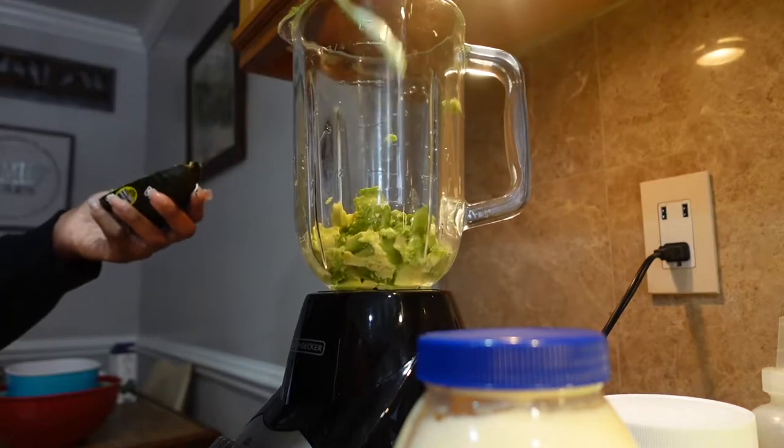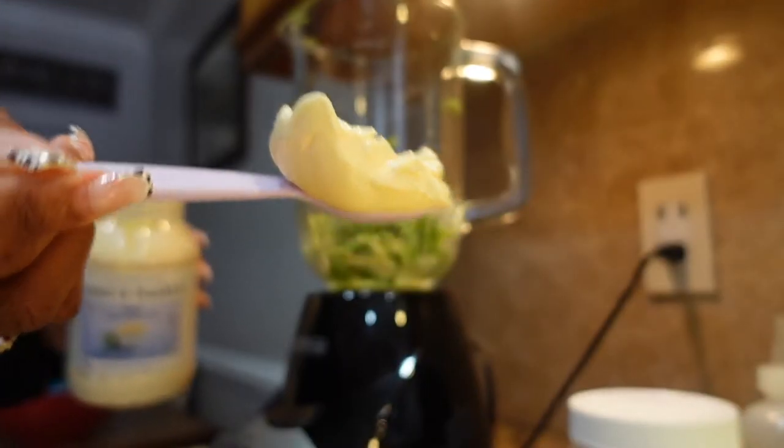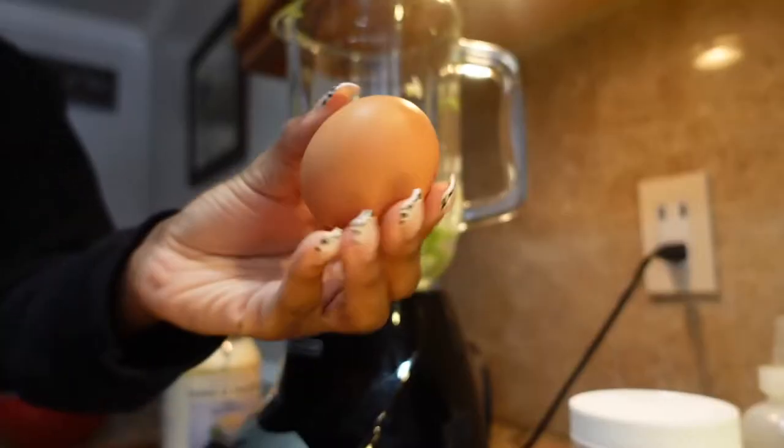And then next, as you guys are going to see, I did use some mayonnaise. I used two large scoops of this. The consistency was pretty well.